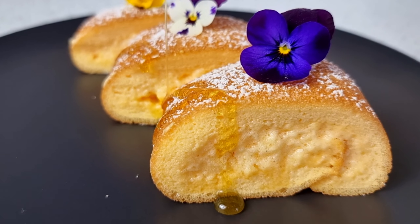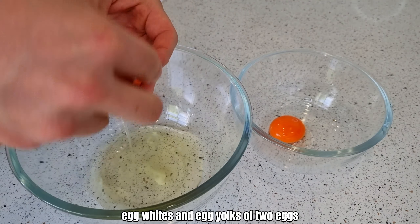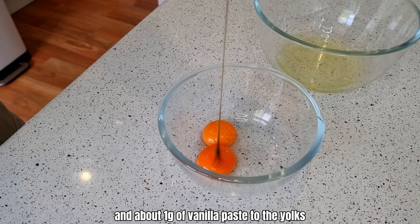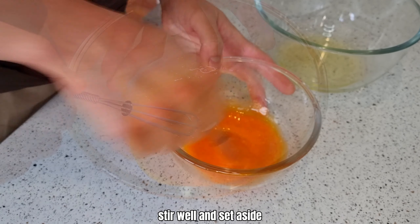Let's make pan soufflé. We start with separating the egg whites and egg yolks of 2 eggs. Add a pinch of salt and about 1 gram of vanilla paste to the yolks. Stir well and set aside.